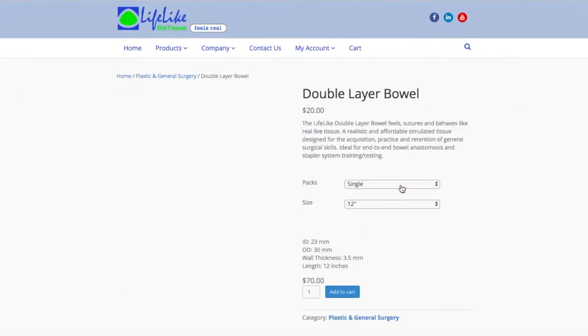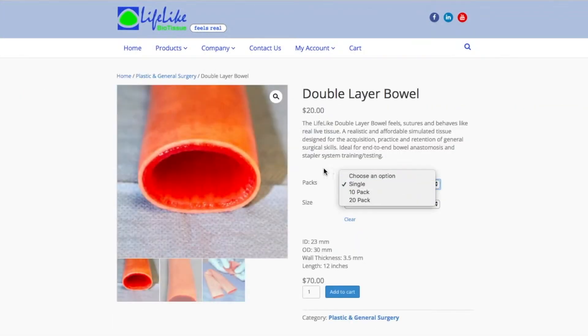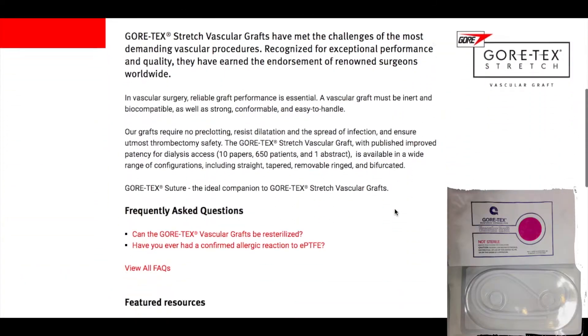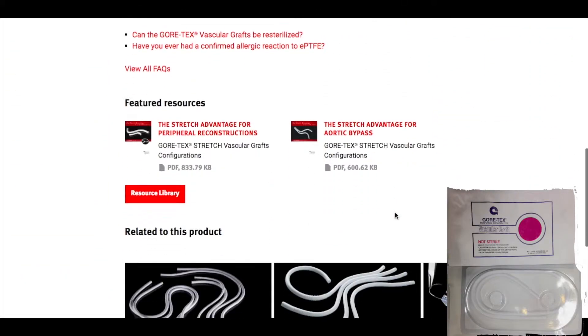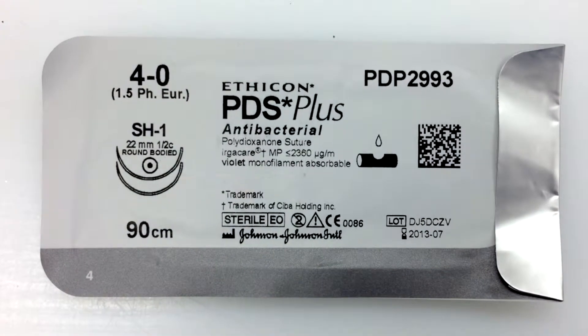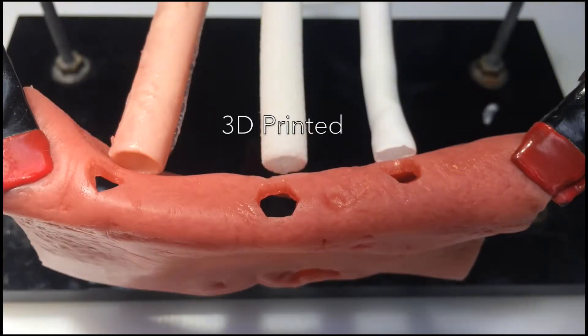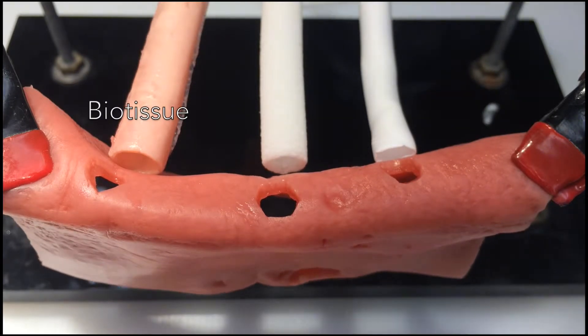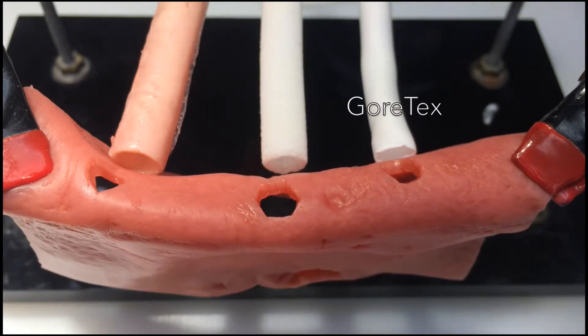I bought the other materials on Lifelike Biotissue and I got a Gore-Tex vascular graft. We will use these materials to compare the anastomosis with a 4-O suture. The middle one is the 3D printed material, the left one is the biotissue material, and the right one is Gore-Tex.